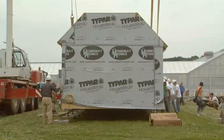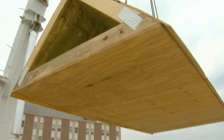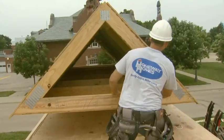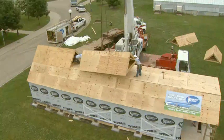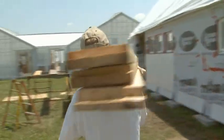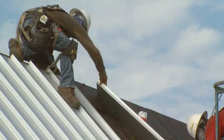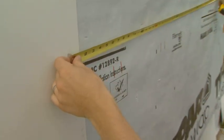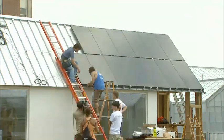We're here today at Champaign at the University of Illinois to set the solar decathlon house. These solar panels are some of the most efficient in the industry. It's a very clean, crisp look.